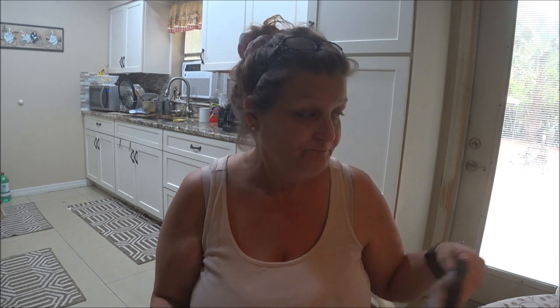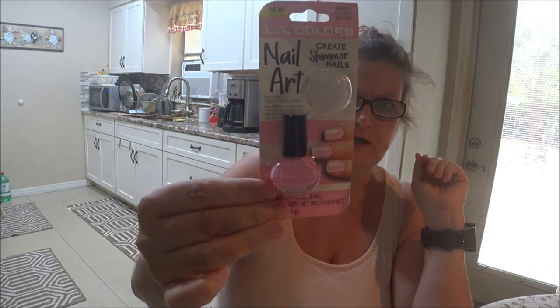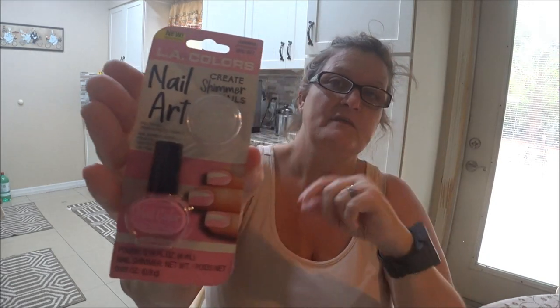Now that I'm not working, I can use nail polish. So when I went to Dollar Tree the other day, I found this. I thought, oh, that's cute, I'm going to try it. It kind of hardens your nails and also helps them grow. And then it gives you little sparkles here that you can put anywhere you want on your nail. I want to try this. But first, I'm going to put this hard nail stuff on first and then apply it again twice.